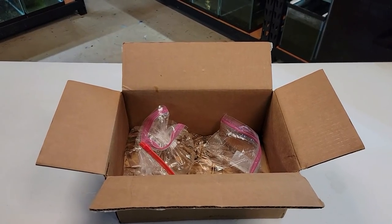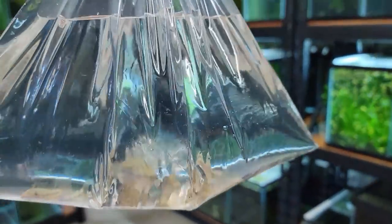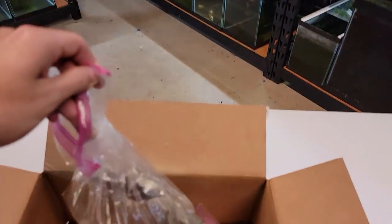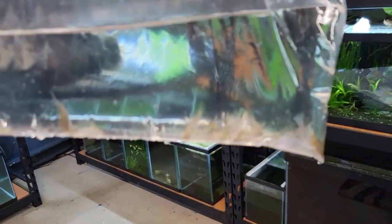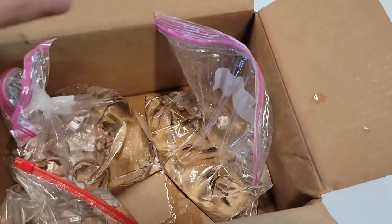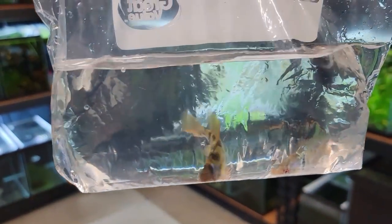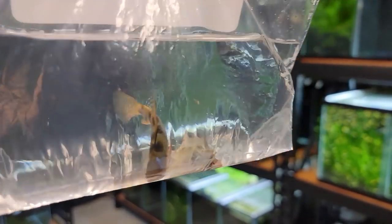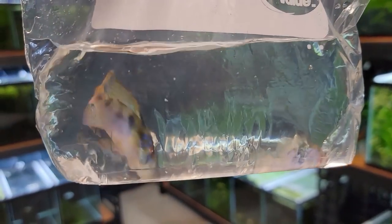This next group of fish I got from Mike — thank you very much Mike. These are all German blue rams that he bred himself. I got 30 of these guys. Turns out we're actually in the same town, so these guys are getting the exact same water, which you can't beat when sourcing fish locally. And he was nice enough to give me the adult parents of these fry. There's a really cool story behind these guys that I'll get into when I put them in the tank.